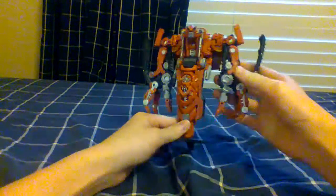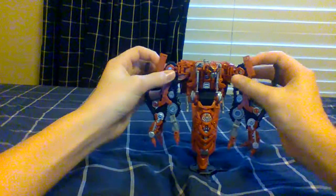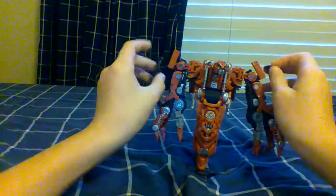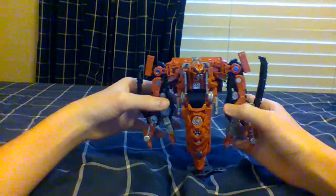Hey guys, if you're watching this, sorry I'm not feeling good today so my voice is gonna sound different. You'll probably hear some coughing, gagging, all that stuff — might have to pause just to go get some drinks. Anyway, today we're going to be reviewing Studio Series Rampage.